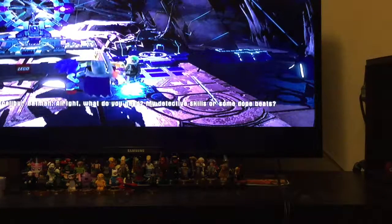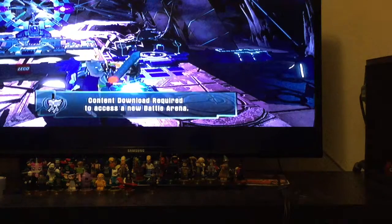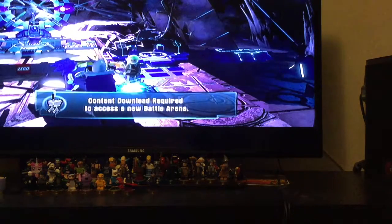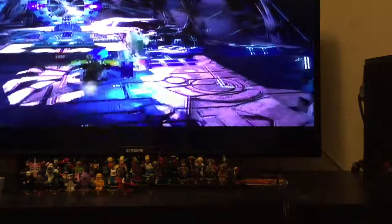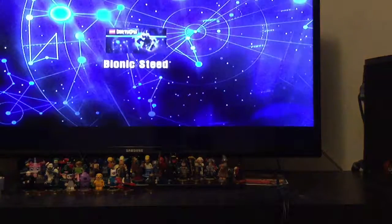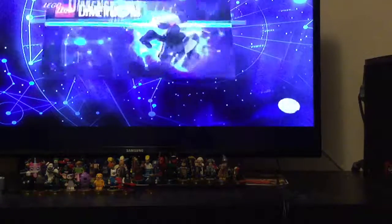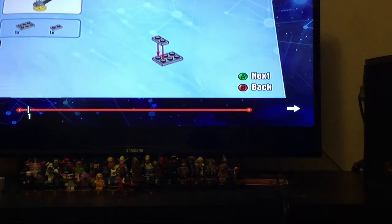Alright, what do you need? My detective skills. Oh — I don't care about the Halloween stuff, I just care about the build. How do I download it? Oh wait — he has a cape. Oh shoot. Whatever, I'll fix that later.